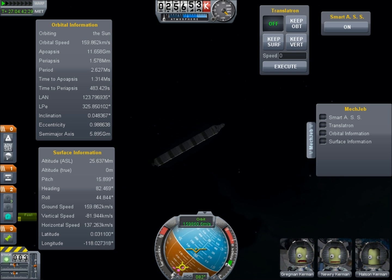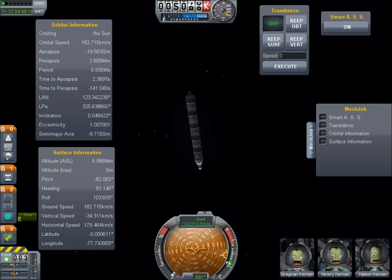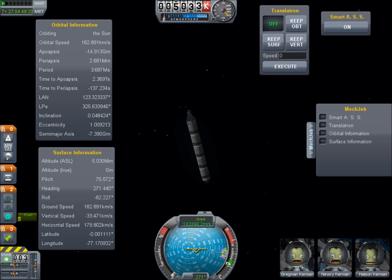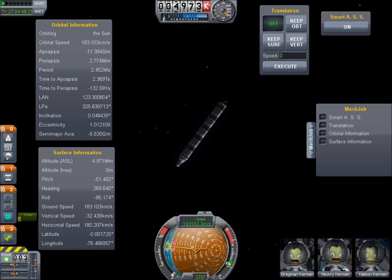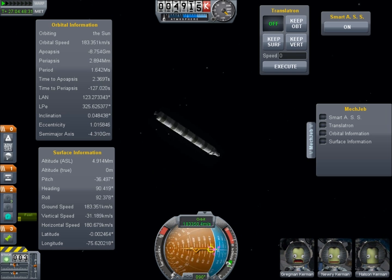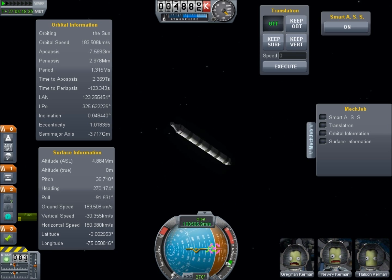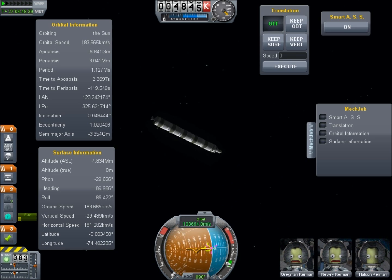As we travel faster and faster we start to become unstable. The rocket picks up a spin. Try as I might I find it impossible to keep this rocket straight. With the speed approaching 200km per second these Kerbonauts are voyaging into areas of the flight envelope that no one has seen and survived. Eventually it becomes too much for Kerbal engineering and the rocket spins itself apart, shattering its pieces into orbit around the sun.